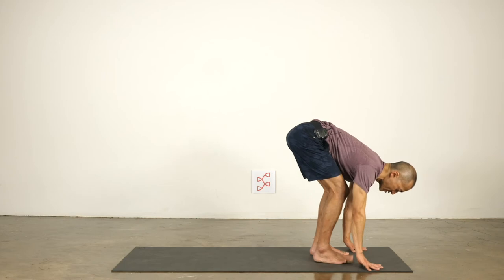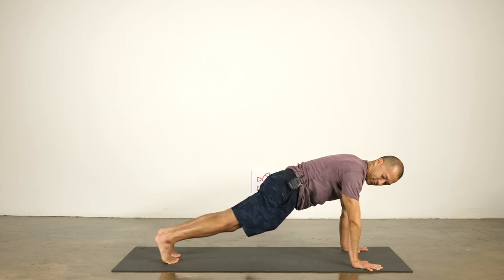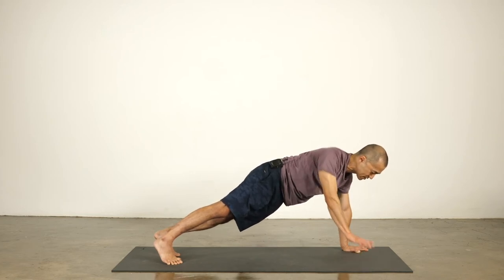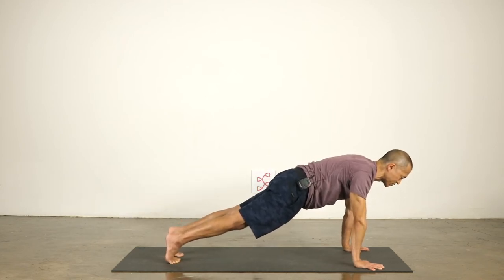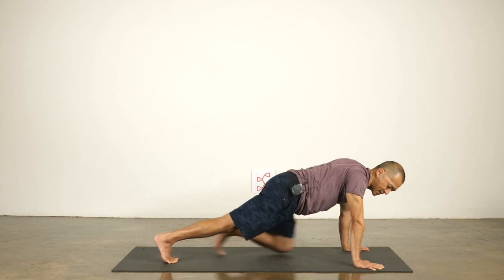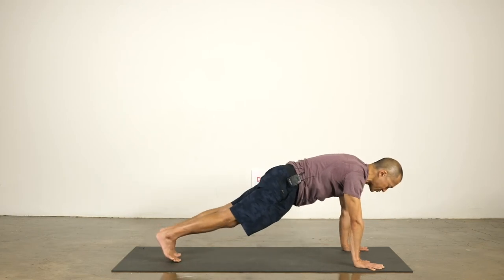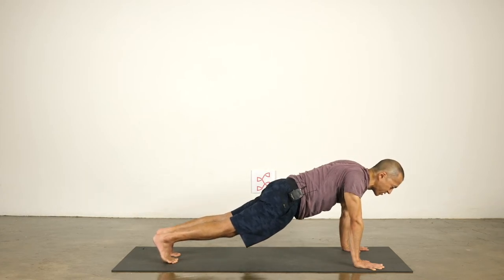Inhale, come up halfway. Exhale, plant your hands and step back to the top of a push-up. Here I can soften my heart towards the floor — in relation to the rest of my body, the head of the arm bones moves back, which is up. Round your back and push the floor away, then soften your heart towards the floor. Let the arm bones set — gravity pulls my chest towards the ground and the arms get pushed into the sockets. Keep that. Lower to the bottom of the push-up, keeping the shoulders high — no lower than my elbows.